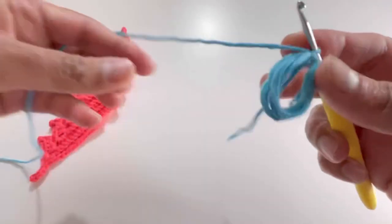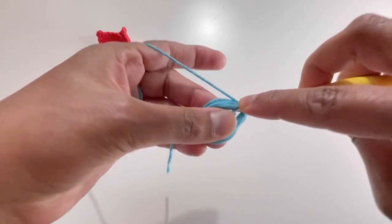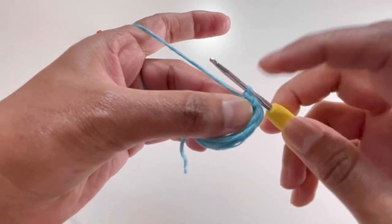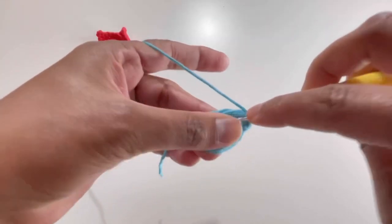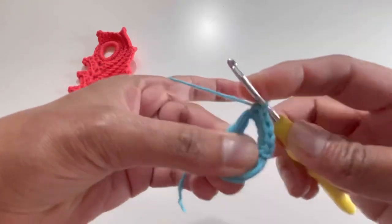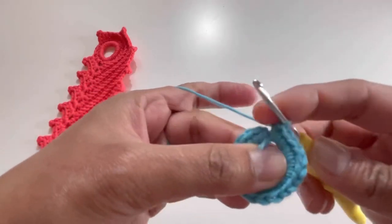Now we're going to work 20 single crochets around this magic circle. Insert your hook into the magic circle, yarn over, pull through two loops — that's your first single crochet. Continue working single crochets until you reach 20 total.